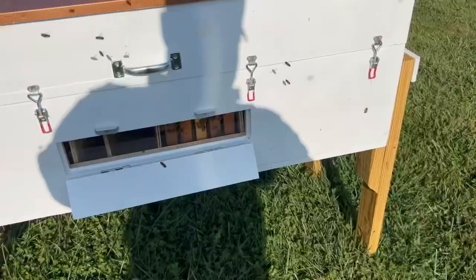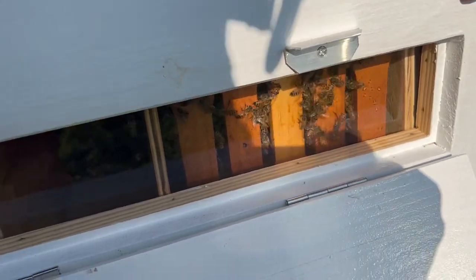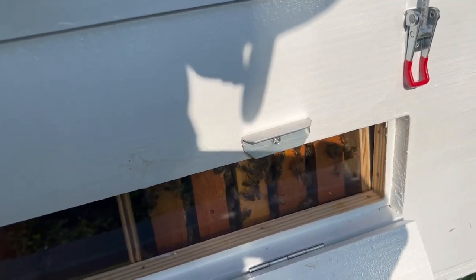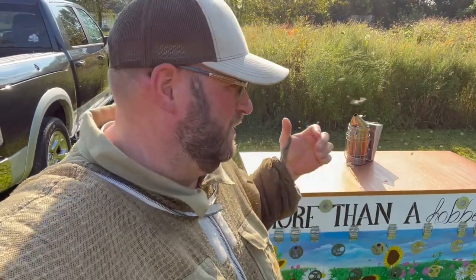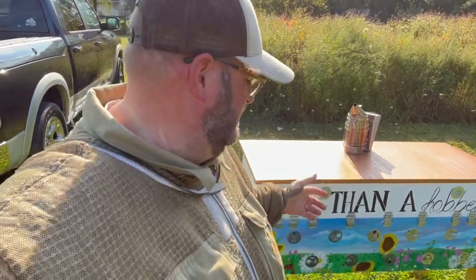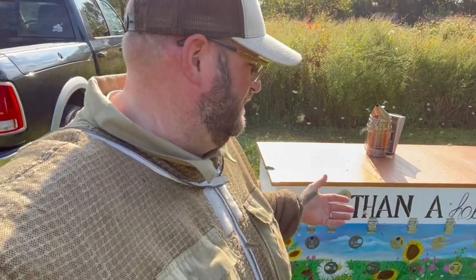The nice thing about this hive is I can check activity inside — those are the five frames we just installed. There's a screen bottom board underneath for airflow and integrated pest management as well. We have our colony installed: the swarm we caught, bolstered with two frames of brood and two frames of resources, going into winter as a five-frame nuc. Hopefully that virgin queen goes out and gets mated and comes back to lay. The long hive should also help with temperature regulation going into winter. We helped save a colony that potentially wouldn't have made it — we'll monitor them and hopefully they'll come out in spring here on the eastern shore of Maryland.